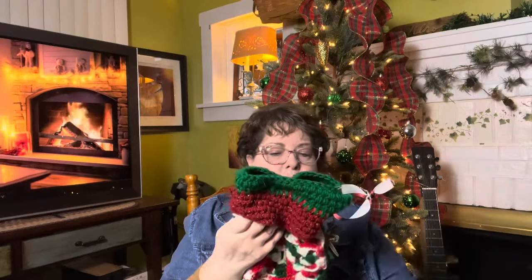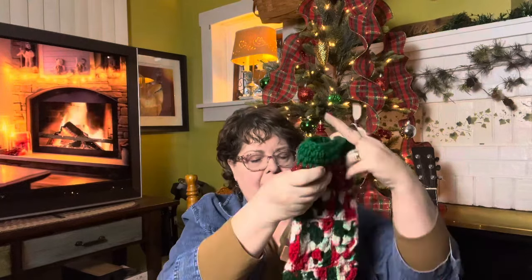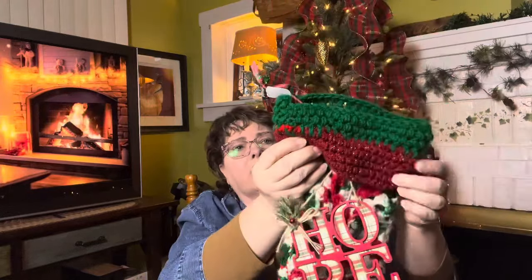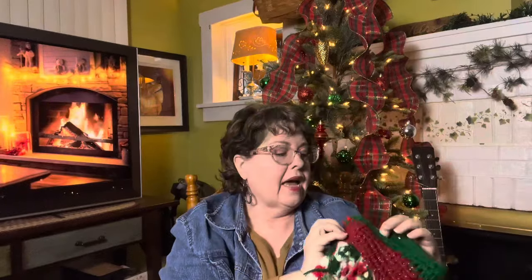Let me get mine. Last year or the year before is when I changed the Christmas ornaments because they got ratty. I went to the Dollar Tree and mine is all granny square, including the toe. Added an extra bit up here. And because I have my podcast called Hope for Today, I found an ornament that says Hope — so that's on the front of mine.